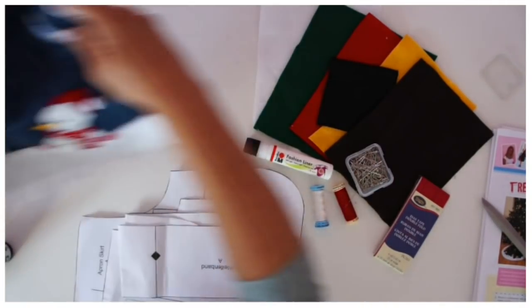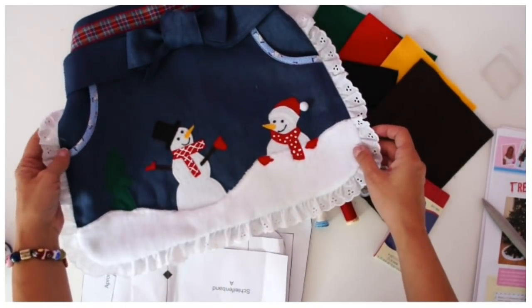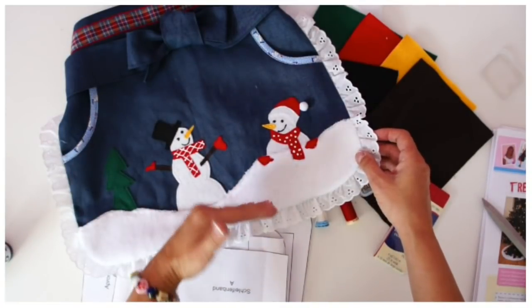It's a nice craft activity to do with them as well. I used to be a school teacher and this was one of their favourite things to do — using the Wonderwear iron-on appliqué.